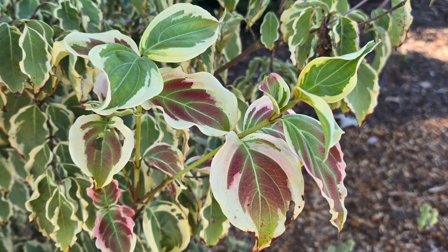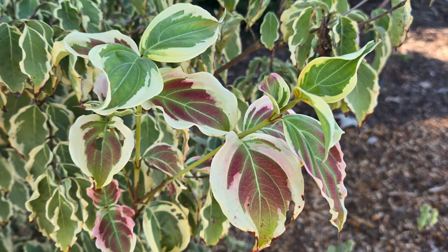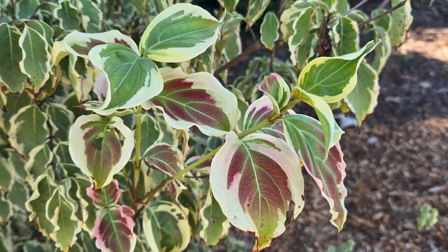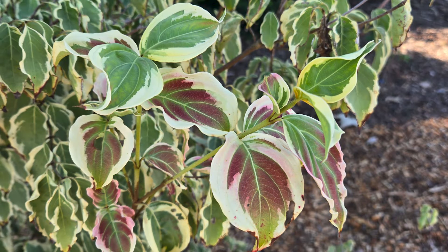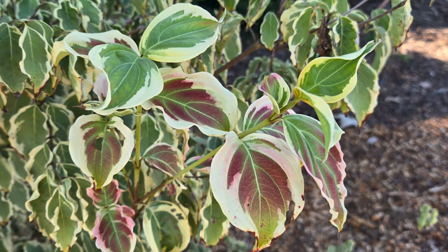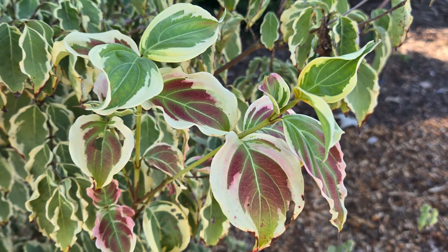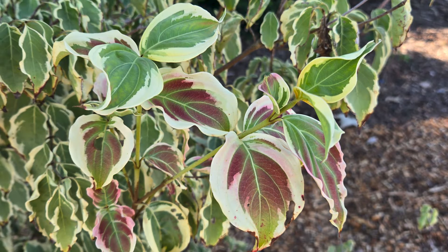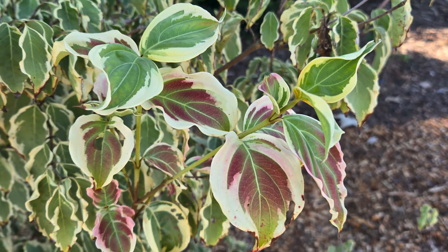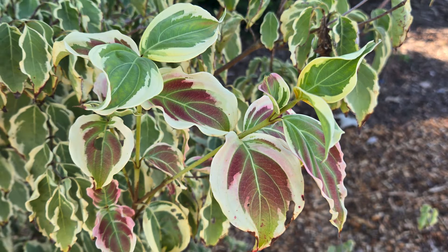We don't have to go far for the next one. This is Pinus taeda 'Little Albert' — a dwarf loblolly pine. Again, paying homage to some of the things that we do here — we've got the dwarfs surrounding the main lawn. This one will stay kind of small. The first place I saw this was at the John Ferry Gardens outside of Houston, Texas, and that plant was maybe 10 feet tall but stays nice and squat. Again, adding some evergreen, a little bit smaller in stature so it doesn't compete with our tree behind us, and adding that evergreen interest — eager to see how this develops.